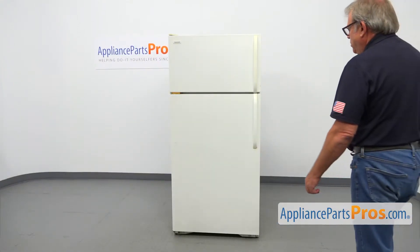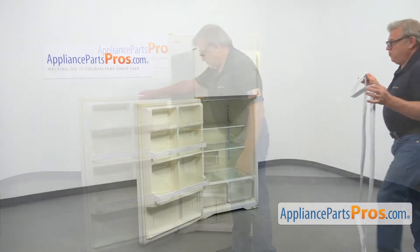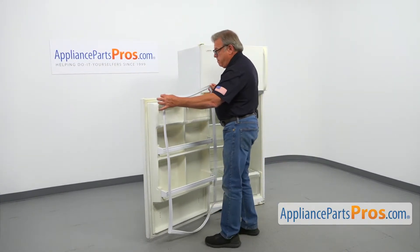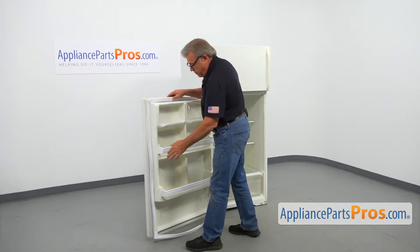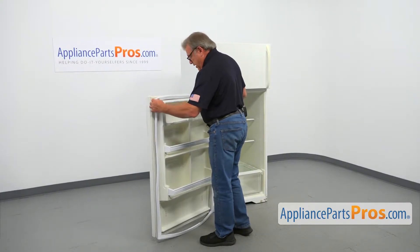To get to the part, we need to open the fresh food door. Before removing the old gasket, I highly recommend that you measure the new one to make sure it's going to fit. Yep, that's our gasket.